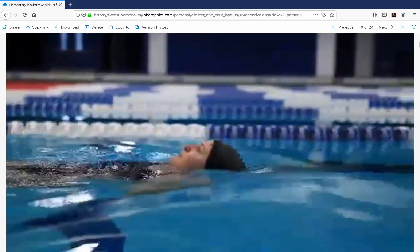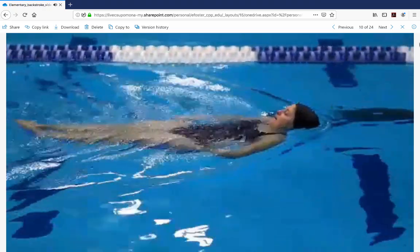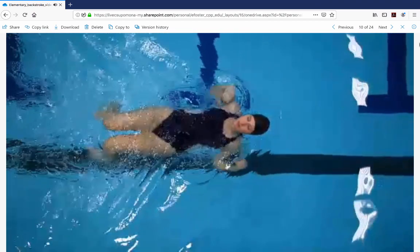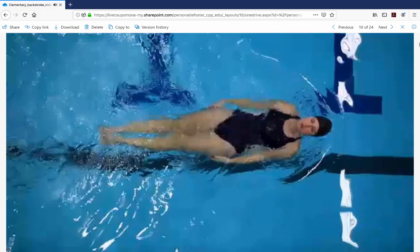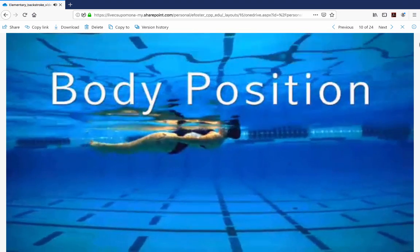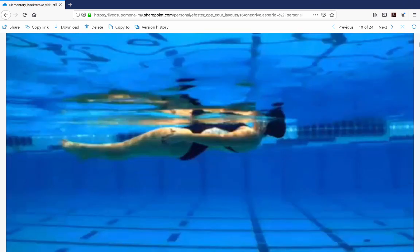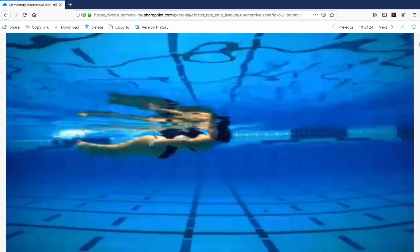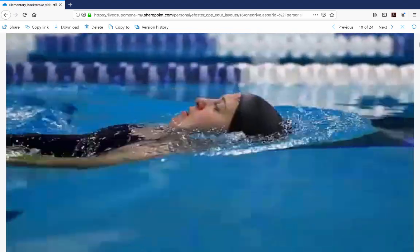The elementary backstroke is used for recreational and survival swimming. It uses symmetrical and simultaneous movements of the arms and legs to propel the body forward. The arms move up the sides of the body, reach out, and press toward the feet as the legs kick in a circular action. The arm stroke and kick finish at the same time, allowing the swimmer to glide briefly in a streamlined position. Begin in the glide position with your back straight, legs together, and arms at your sides, palms facing your thighs. Your hips and legs may be slightly lower than your head and shoulders, but hips stay near the surface throughout the stroke.